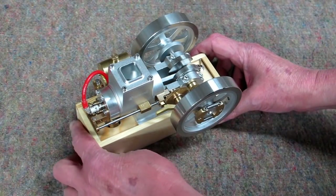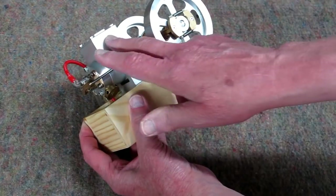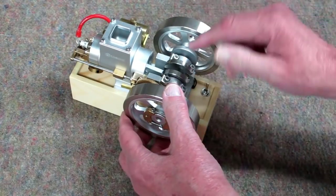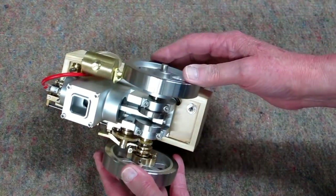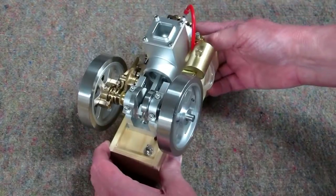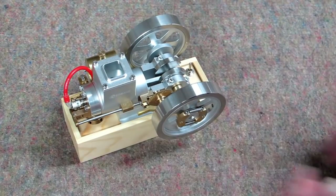The initial impression of the hit and miss engine is very positive — it's very nicely machined. All of this looks to be bead blasted. Somebody took their time with assembly. I don't see any scratch marks or anything on the engine at all. It's very clean. Very nice.